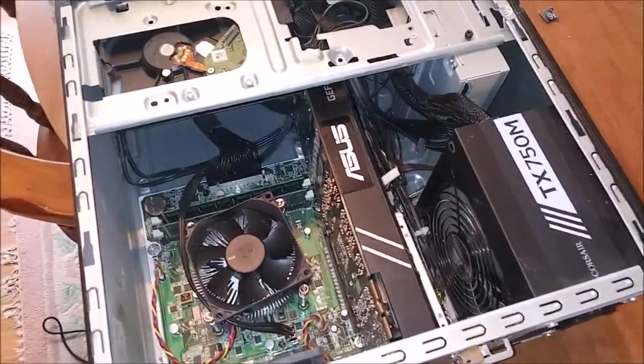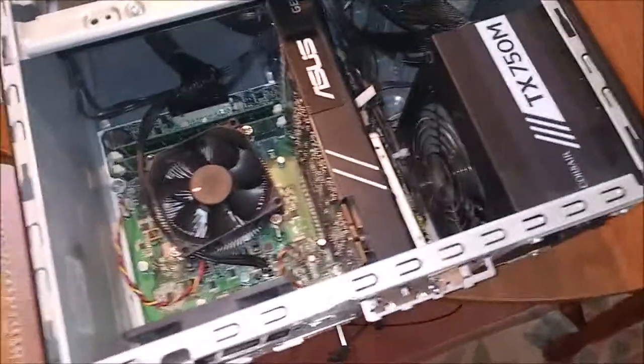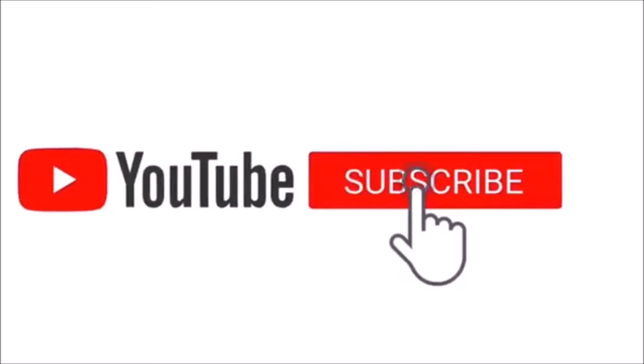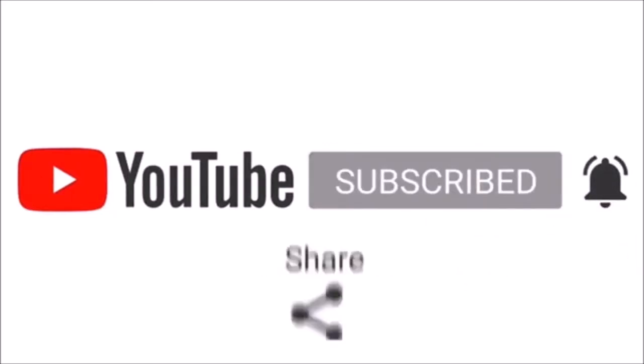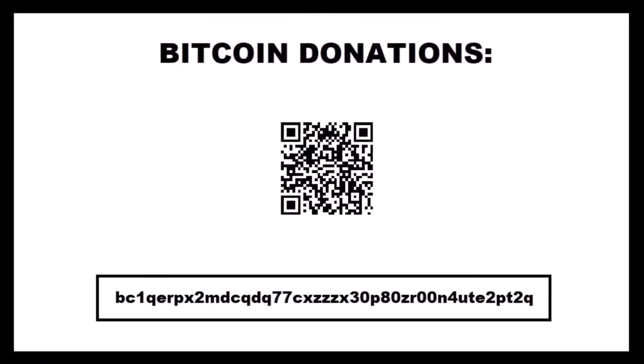I just wanted to showcase all this while cleaning out the case. I can feel the dust getting in my lungs so I need to finish up. If you found this video useful or entertaining, don't forget to like, share, and subscribe — it really helps the channel out. Leave questions and comments down below. Until next time, take care and bye bye.